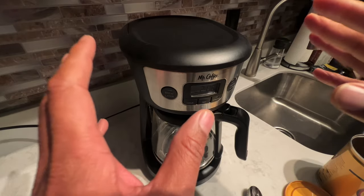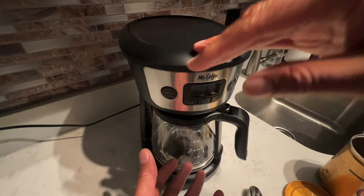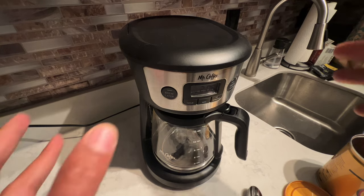Alright, today I'm going to show you how to use a Mr. Coffee coffee maker. I'm just going to go over some basic instructions on how to use this.